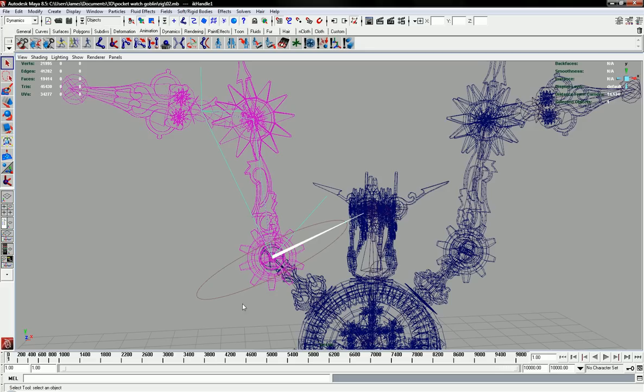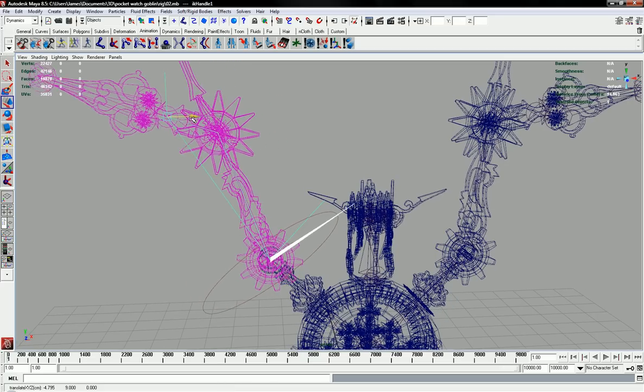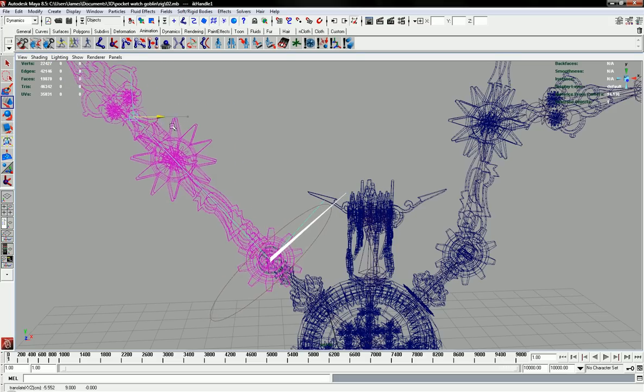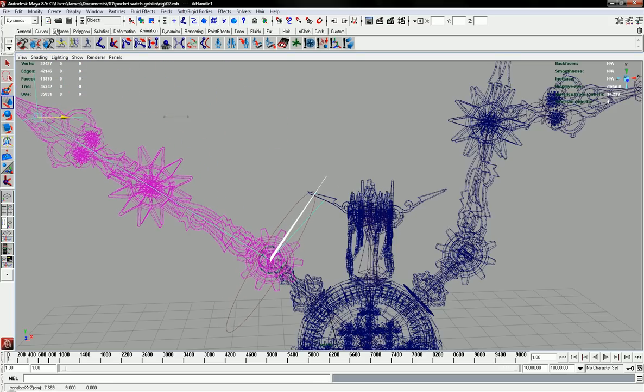If I go to the move tool, what's going to happen now is as I move this it's going to keep the distance of the joints constant, so it's not going to stretch your joints. As I move it right up here, it's not going to stretch the joints — it's just going to move them in a way that accommodates where you're moving this IK Handle.